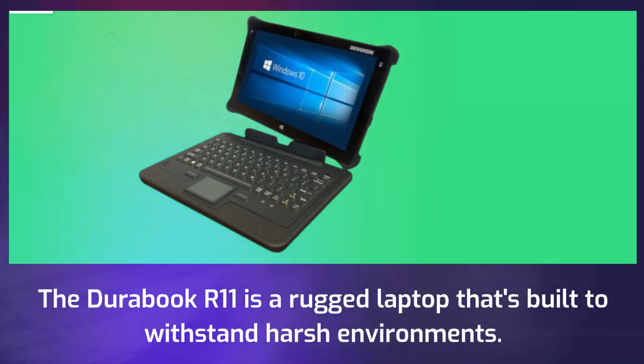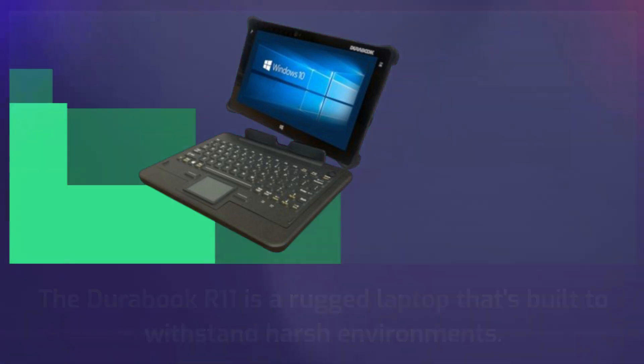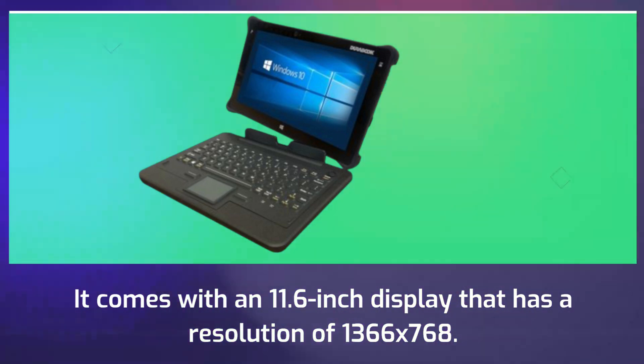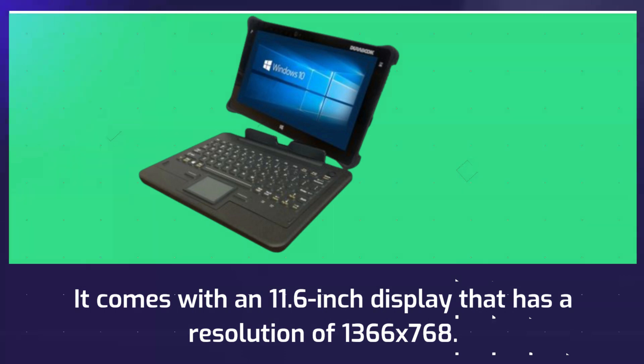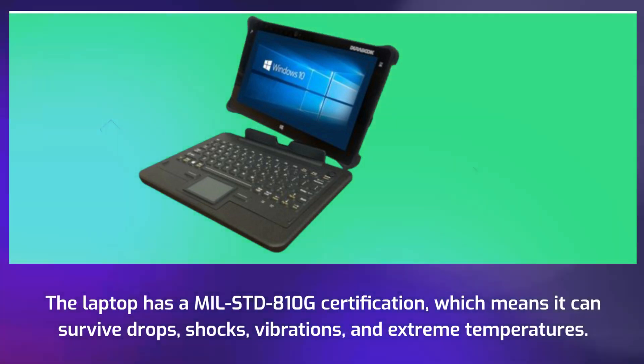The Durabook R11 is a rugged laptop that's built to withstand harsh environments. It comes with an 11.6-inch display that has a resolution of 1,366x768. The laptop has a MIL-STD-810G certification, which means it can survive drops, shocks, vibrations, and extreme temperatures.